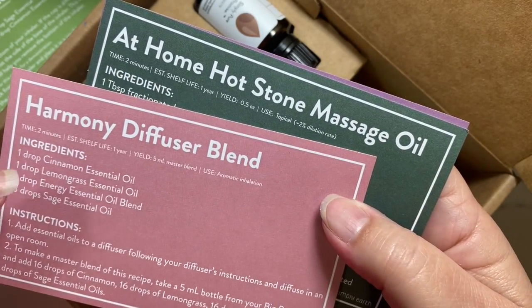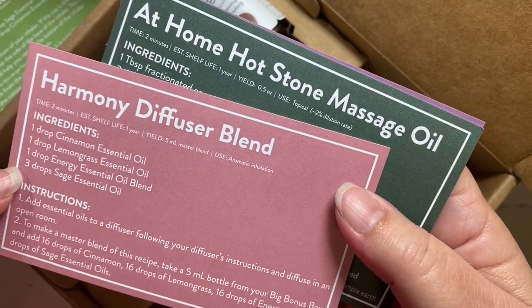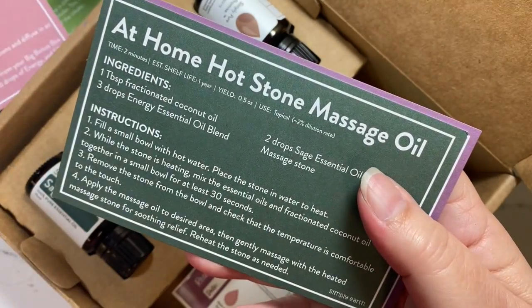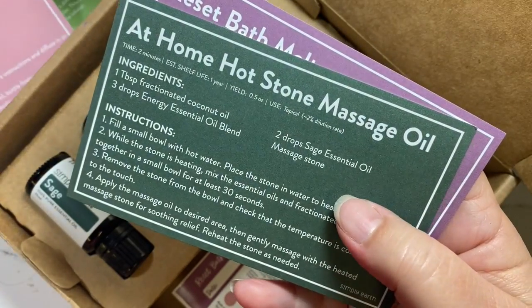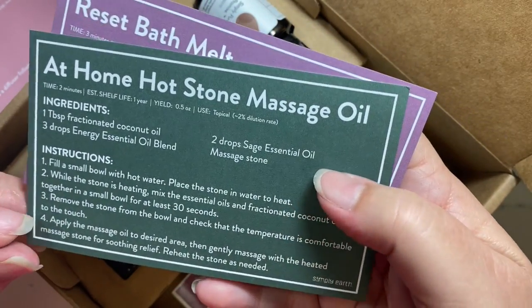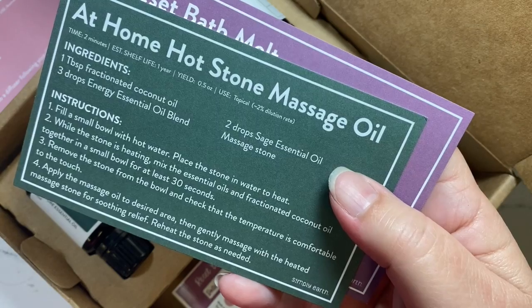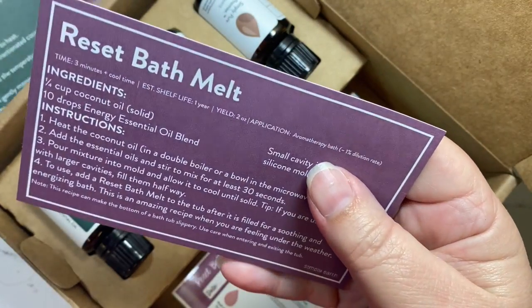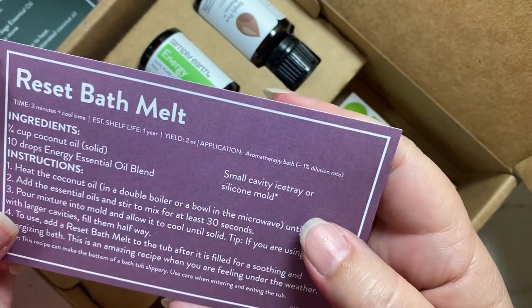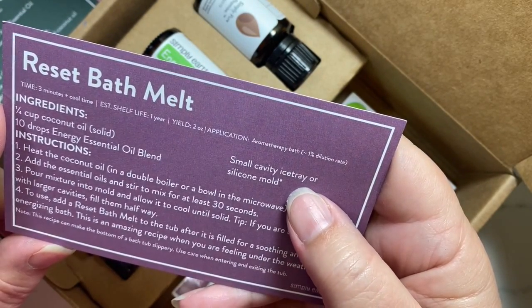There's also a harmony diffuser blend — you mix it in a bottle from your big box or add it directly to your diffuser, and it gives you the small amounts needed for one-time use. Then there's an at-home hot stone massage oil, which is what the black stone is for. Finally, there's a reset bath melt, and you'll need a mold for that, like a small ice tray or silicone mold.